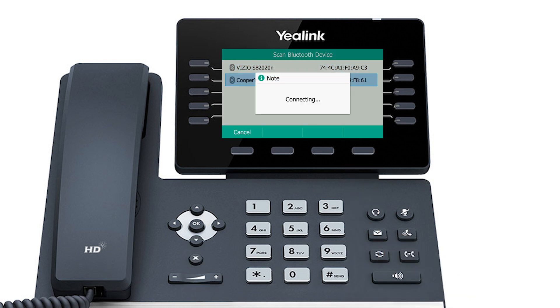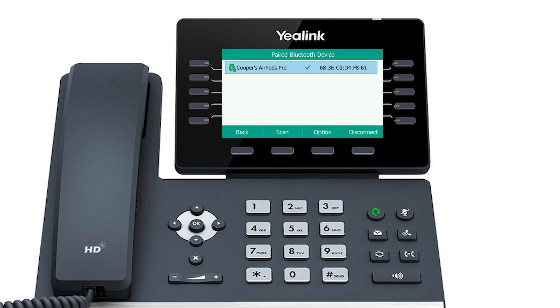That's it! Your YeiLink T54 is now set up for Bluetooth. The headset button will be lit up on your phone.